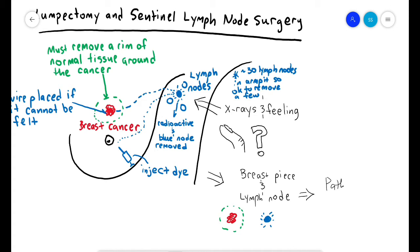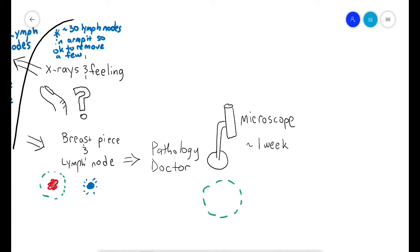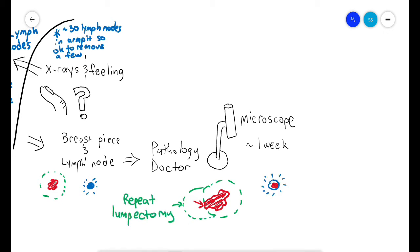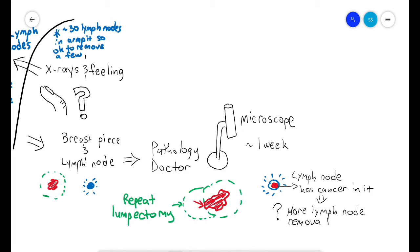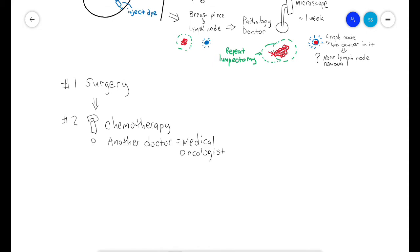After the piece of breast and the lymph node are removed, they are sent to a doctor called a pathologist who looks at them under a microscope. These results take about one week. The pathologist tells us if the cancer cells touch the edge of the removed breast tissue. If there are cancer cells at the edge, we may recommend another surgery to remove more tissue. If there are cancer cells in the lymph nodes, your doctors will decide if more lymph nodes need to be removed.